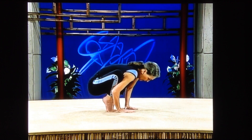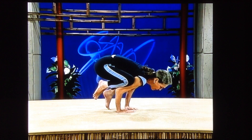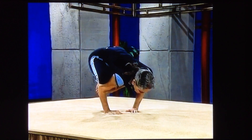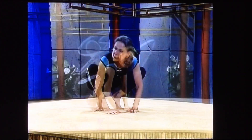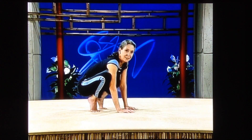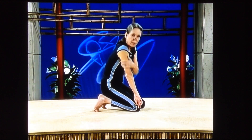Elbows bent, lean forward, come up on one foot, and then come up on the other. Find your balance. And come back down again. Now that is the crow. And I'm surprised I probably end up with bruises from last time too.